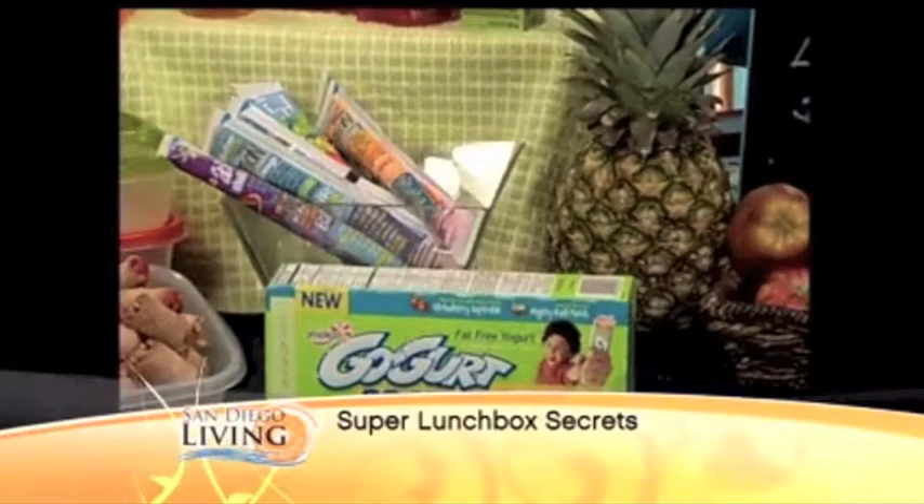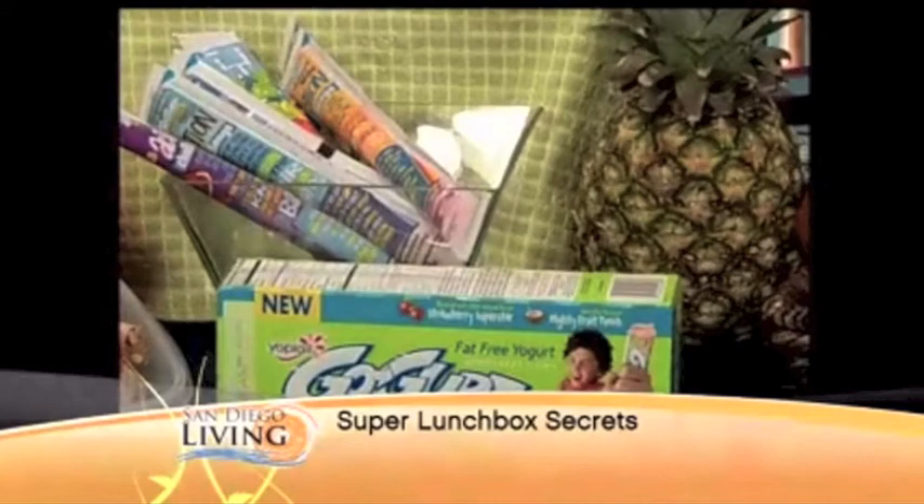As moms, we're always trying to sneak in all the protein that our kids need into their diet. So I'm a big fan of these new Go-Gurt Protein by Yoplait. They have twice as much protein as the leading kids' yogurt. And get this — no artificial flavors, colors, or sweeteners, and no high-fructose corn syrup.